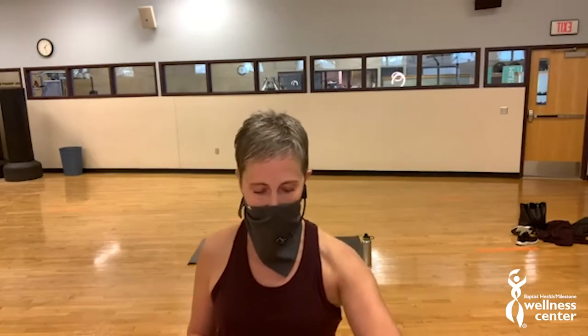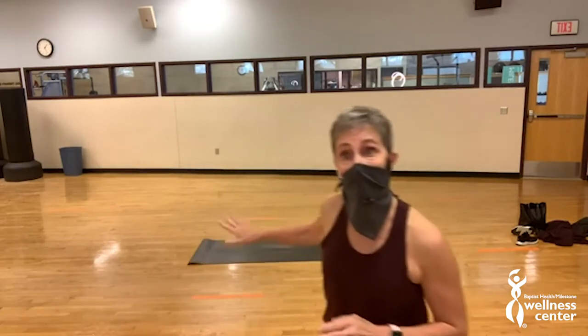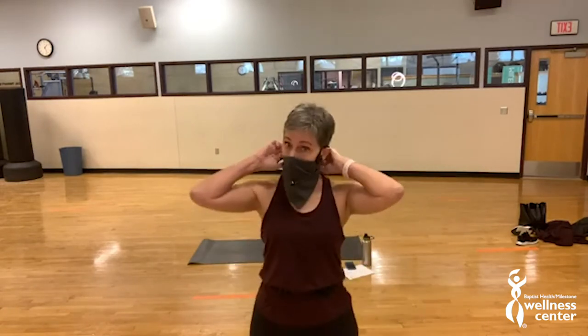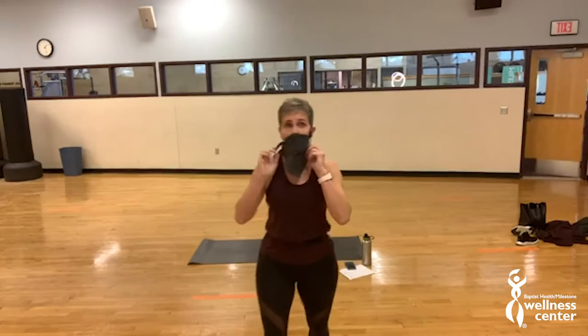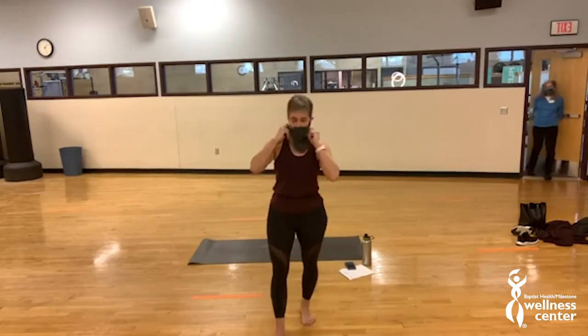All right, it's officially time to get started. I'm Lisa and this is Pop Pilates. I have a mat behind me, which is what you want. You can do this on the floor or on the carpet. Maybe a water bottle and a towel if you need that. No equipment required besides your body. If you joined late, that's okay, just step on in and hop in with us.